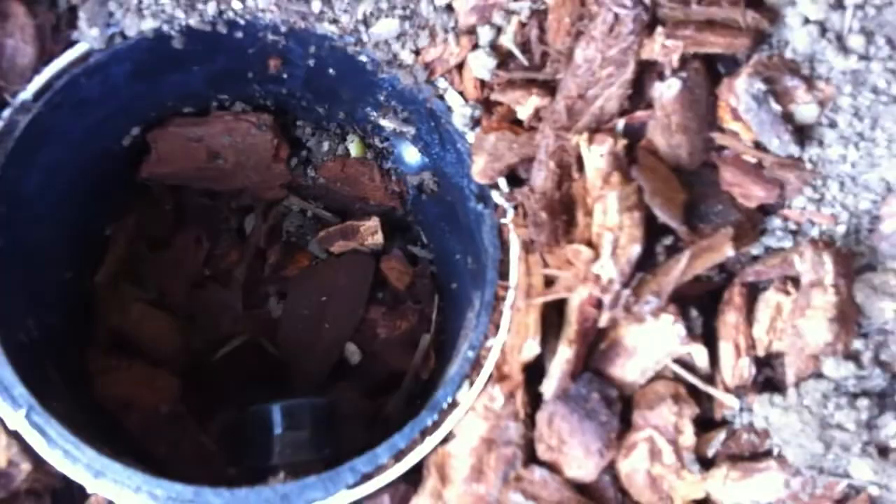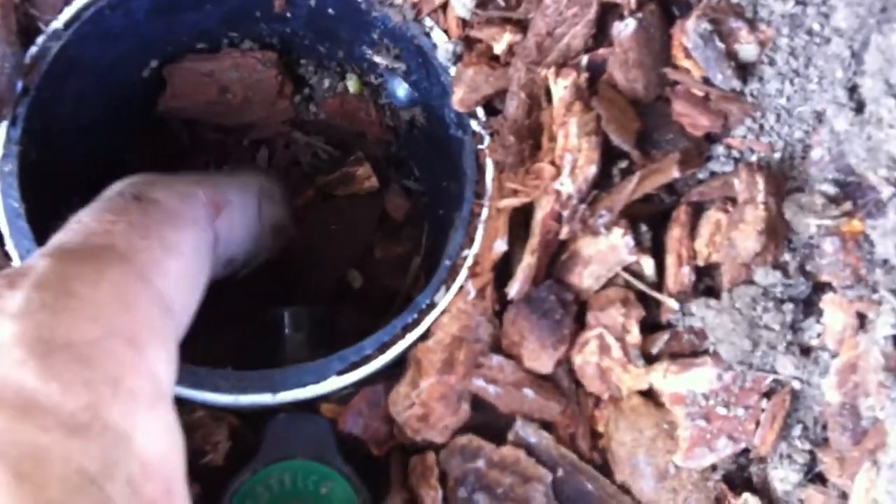We have mulch inside and the water is going to come out of here and fall onto the mulch. There's a little air gap here — it's a two-inch air gap. And so it's going to saturate this area.